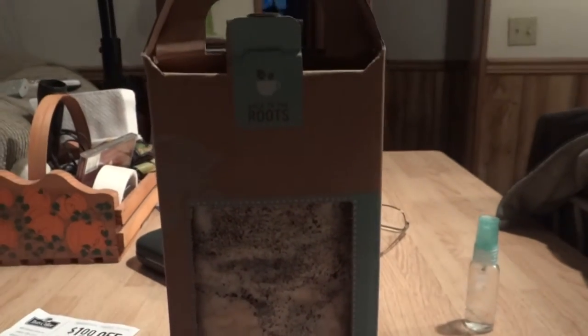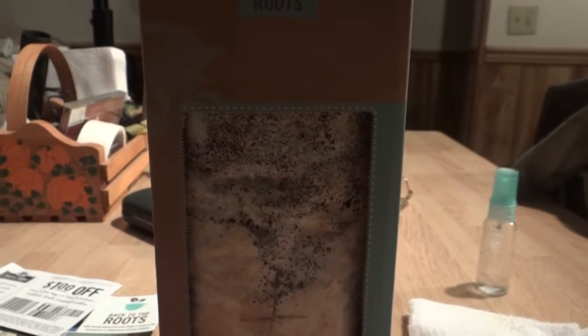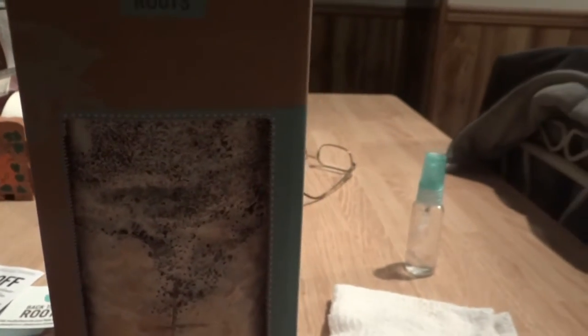Good morning everyone. This is going to be a short video. In front of you you will see a box called 'Back to the Roots,' and what we're about to do here is grow real mushrooms. When they're all done growing I'm gonna pry them up and they're gonna be really tasty — we'll see what we do with them. Salads are good.